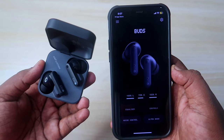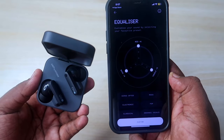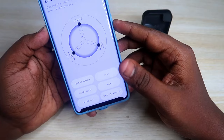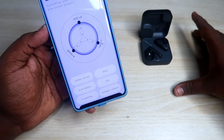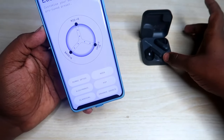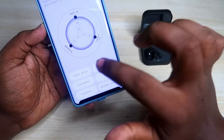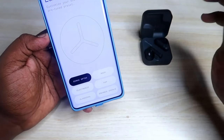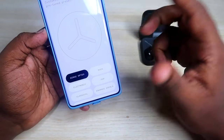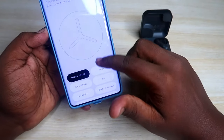Some of the new features on the CMF Buds: under equalizer settings, you can see the Dirac option. This time, Nothing has collaborated with Dirac for the best audio listening experience, so your music experience will be better on the CMF Buds compared to the CMF Buds Pro because of the tuning. However, personally I found the best audio experience comes from the custom equalizer setting rather than the Dirac equalizer.